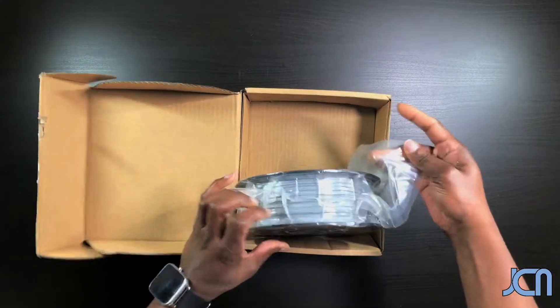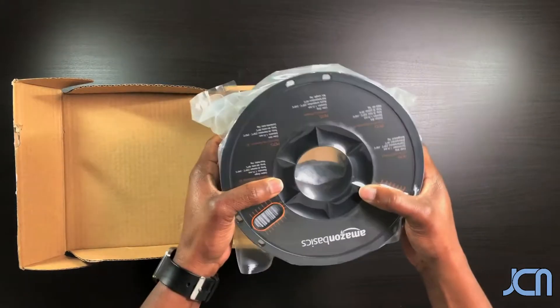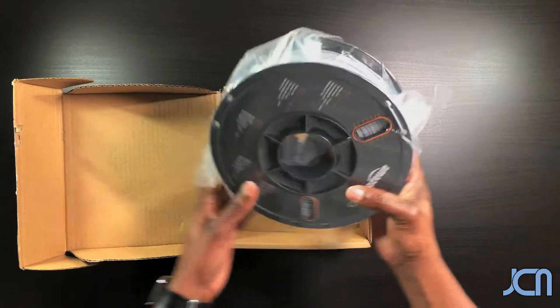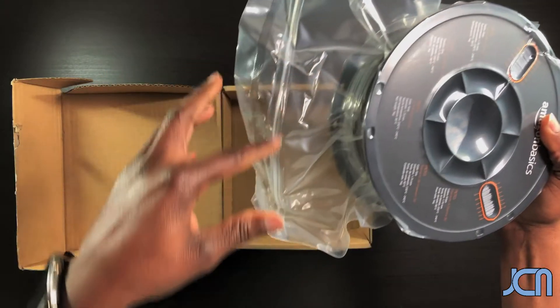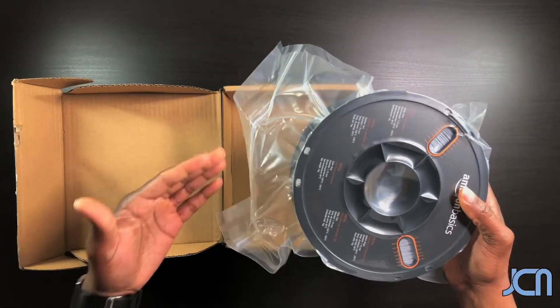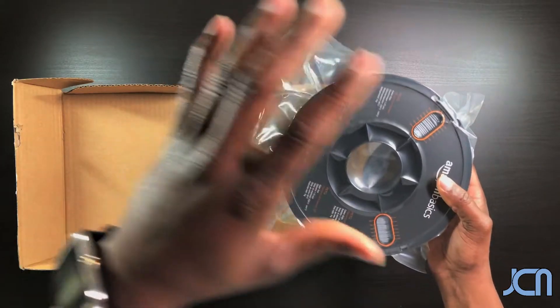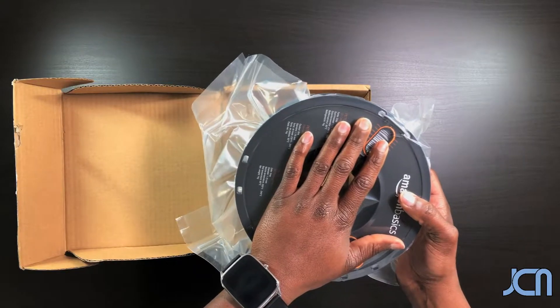With the Amazon basics is the fact that it comes vacuum sealed with the silica in it. However, what I really like about it is that it's got the ziploc — you can see the ziploc on it — which is really cool because with the ziploc I can take existing filament that I'm not using, put it in here, throw a couple silica bags in it so I can keep the moisture under control.